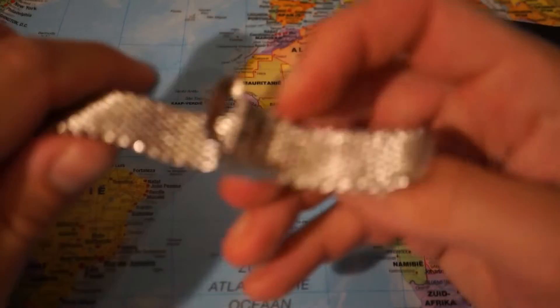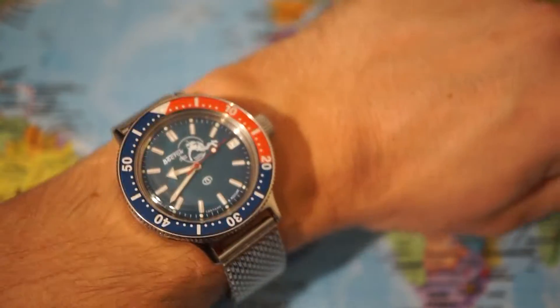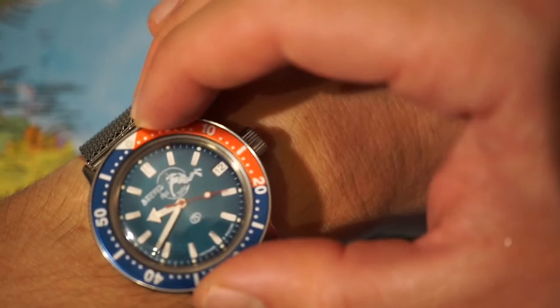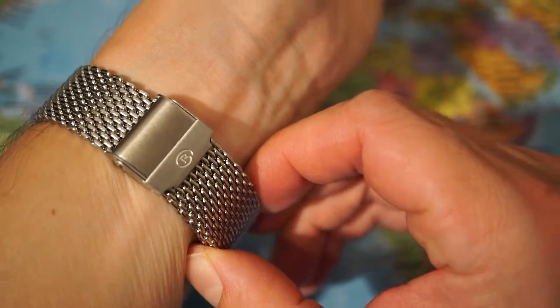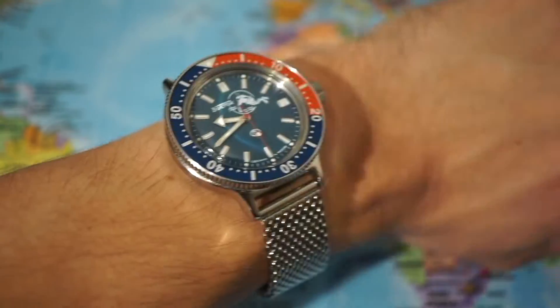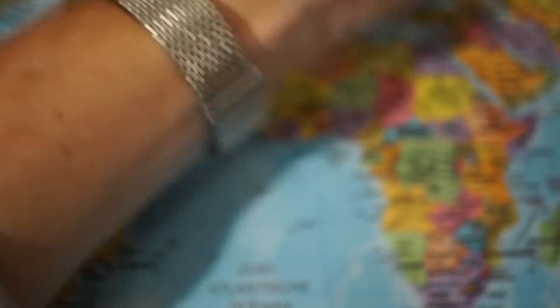Alright guys, just before the battery of my camera runs out — I made it. I managed to fit this bracelet to my wrist. I must say it took quite some effort to find a proper fit and make it all work, but I think it looks really sharp.